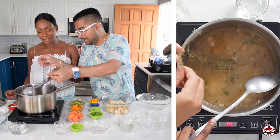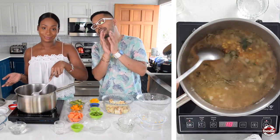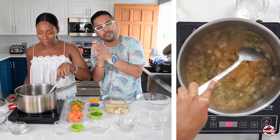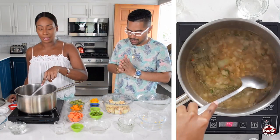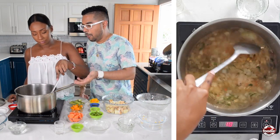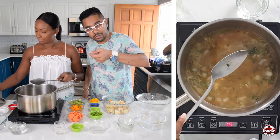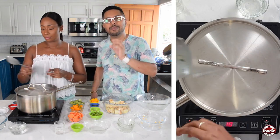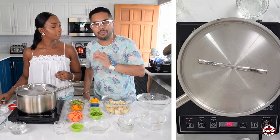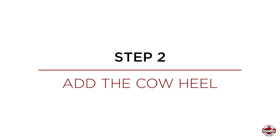We're going in with fresh thyme — stems and all. The green leaves come off the stems so you have nothing to worry about; you can always fish it out after. Mix it up nicely, then cover this, bring it to a boil, reduce it to a simmer, and let it go for 25 minutes to allow those split pea granules to soften up and break down.